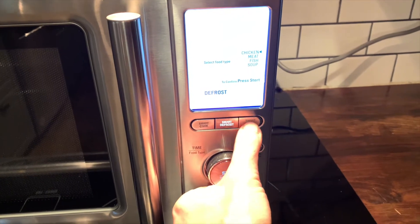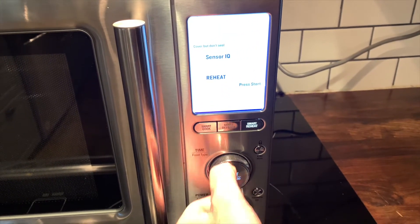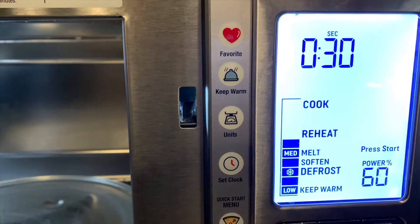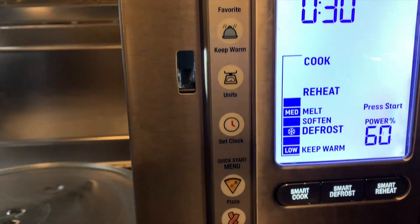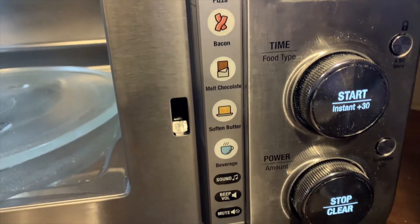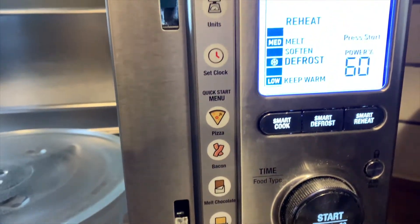It has many different kinds of preset and one-tap functions, but by far the Smart Defrost, Smart Reheat, and Smart Cook are the best part of this microwave. It has something called Sensor IQ technology, so it automatically senses what you're cooking and adjusts the time and temperature based on that.